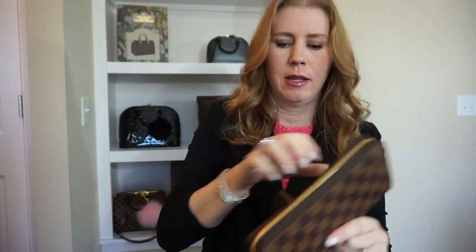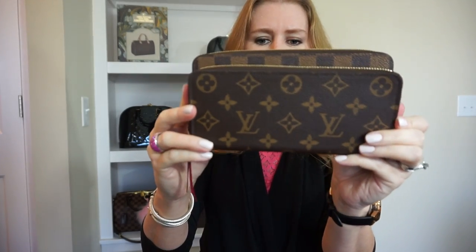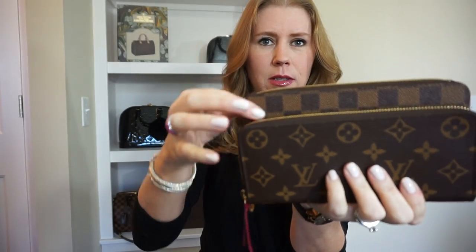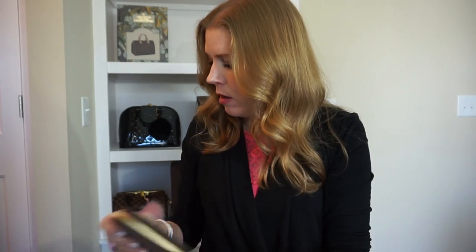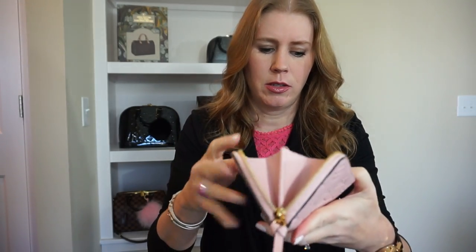But this one just seems to fit a little bit better in more bags. It's a little bit lightweight compared — that's a pretty significant difference. So it just kind of depends how much you like to carry. The empreinte Clements I have had since 2015, and this one is also made in France.